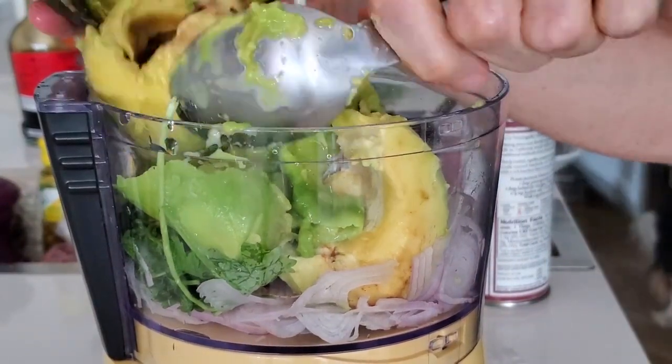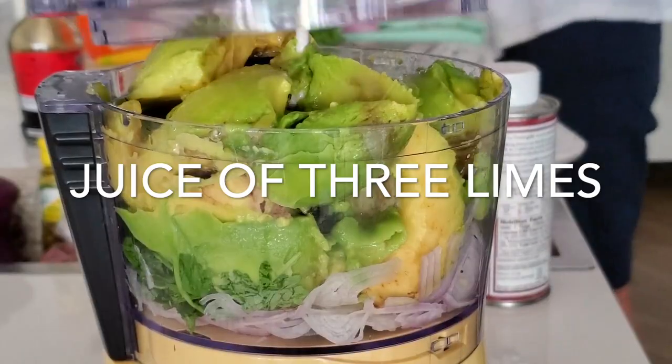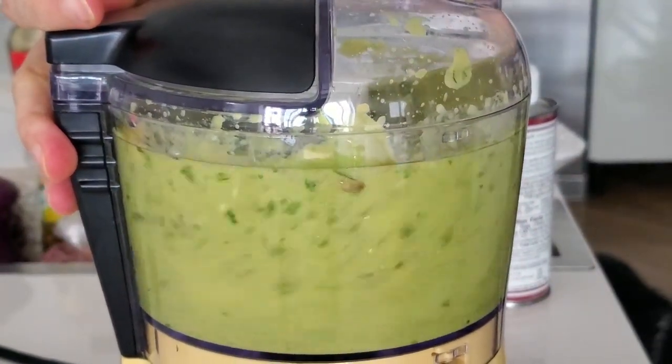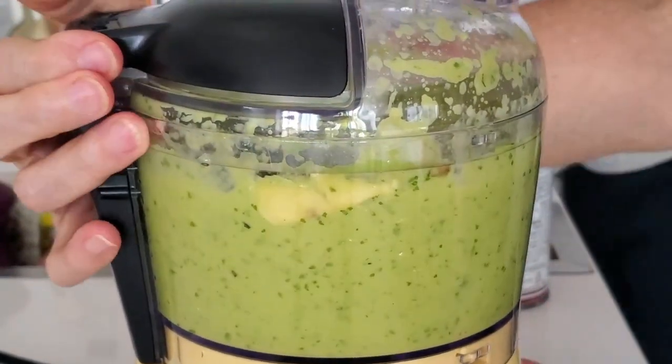Three beautiful and delicious avocados are what we're going to use for this recipe, and this is going to fill our mini food processor. It's going to be delicious — everyone's going to love it at home and you can do it in seconds. Check this out.